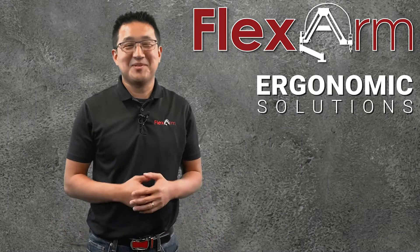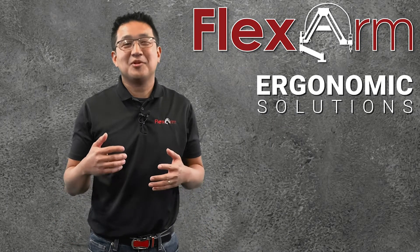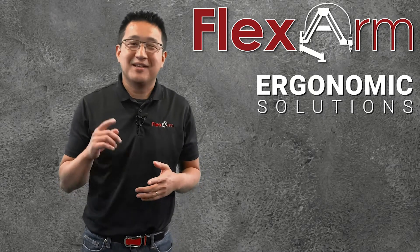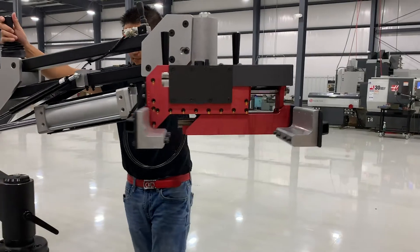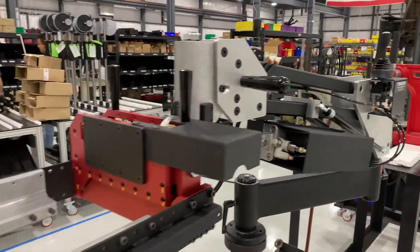Hey everybody, thanks for tuning in to this week's episode of Ergonomic Problem Solving Series. My name is Jeff, and today we had a customer looking for a solution that would enable them to lift two different parts. The custom end effector utilizes a pneumatic long stroke gripper to pick up a 150 pound part and a 40 pound part.